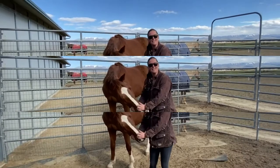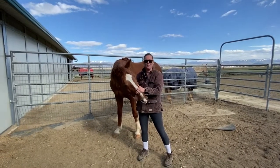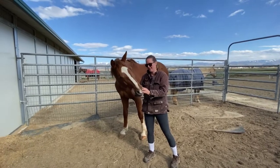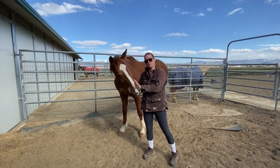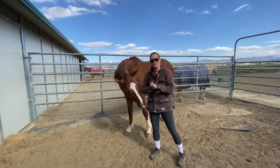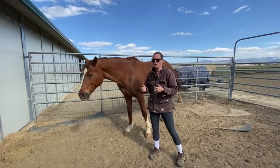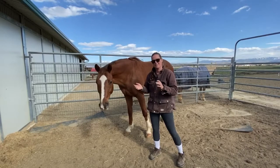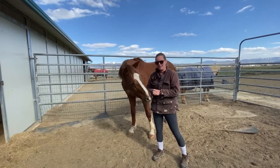Hi, this is Kristen Smith at Synergistic Horsemanship, and this is my model here, Silver. We're going to be doing a talk today on how to connect with your horse. Before I get into it, I just wanted to remind you to please subscribe to our channel so we can keep making more of these fun and educational videos for you.